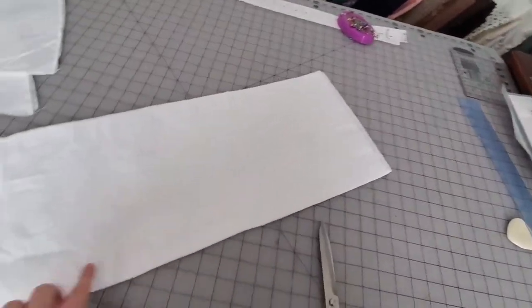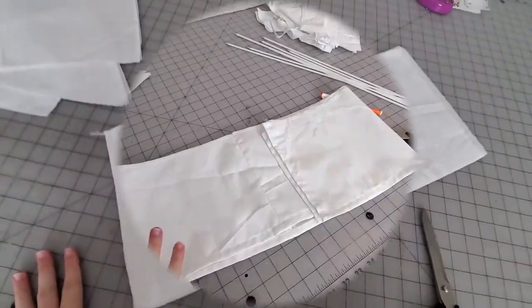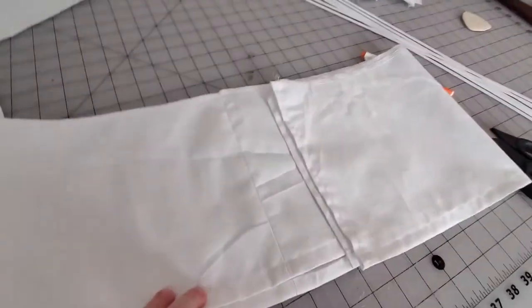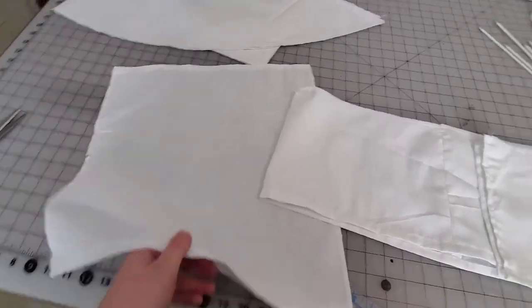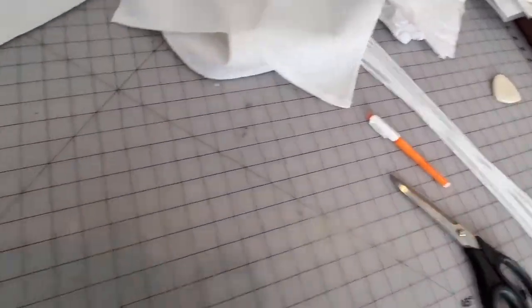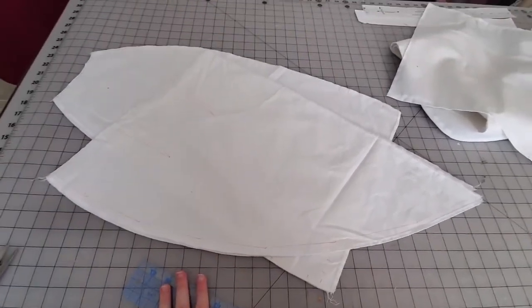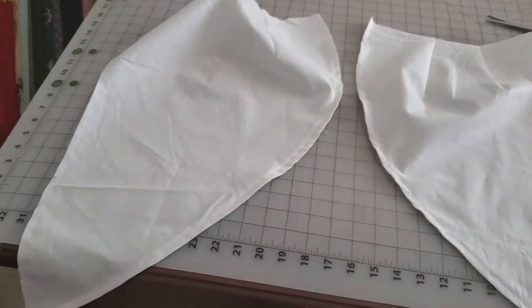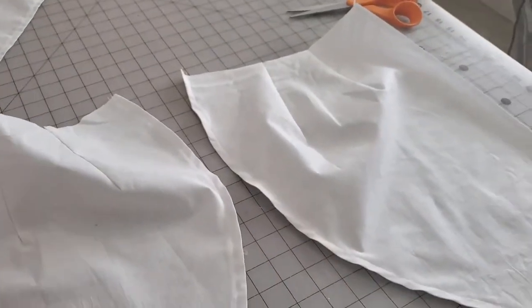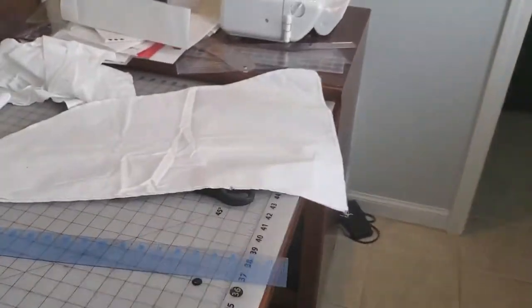I'm going to sew together these three ruffle pieces as well as hem them. I've finished my ruffle — seamed all the pieces together and hemmed them. I also hemmed the top and bottom of the inner back piece. I will now set them aside and sew in the darts on the front pieces as well as hem the front pieces. This is the front edge, that's the center front, and these will attach to the back piece, which is my next step.